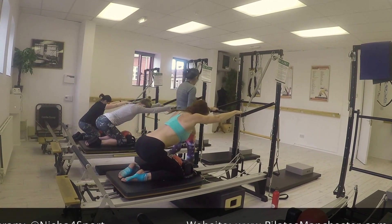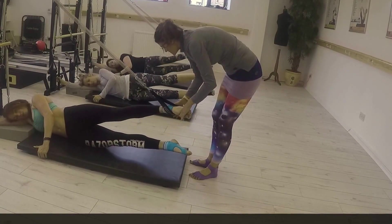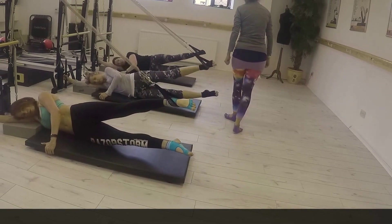So why not tweet us, email us, drop us a call and come along and try our new class, the Mobility Agility Reforma Multi-compartment session. Thank you.